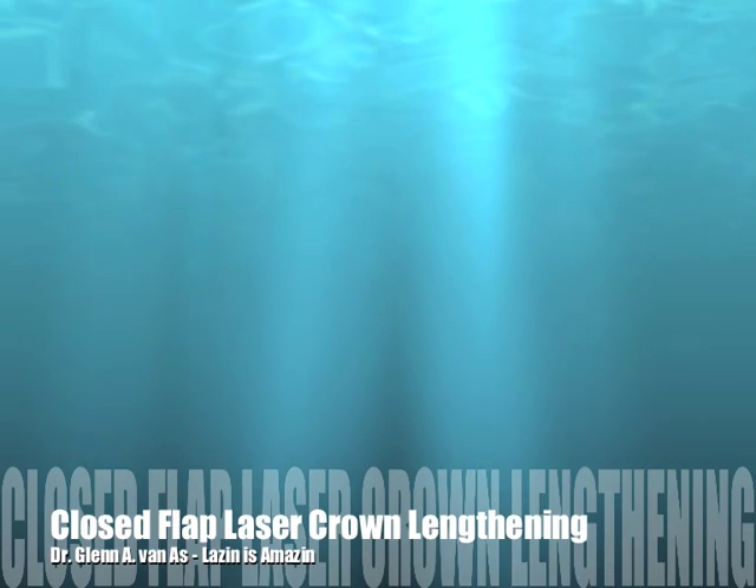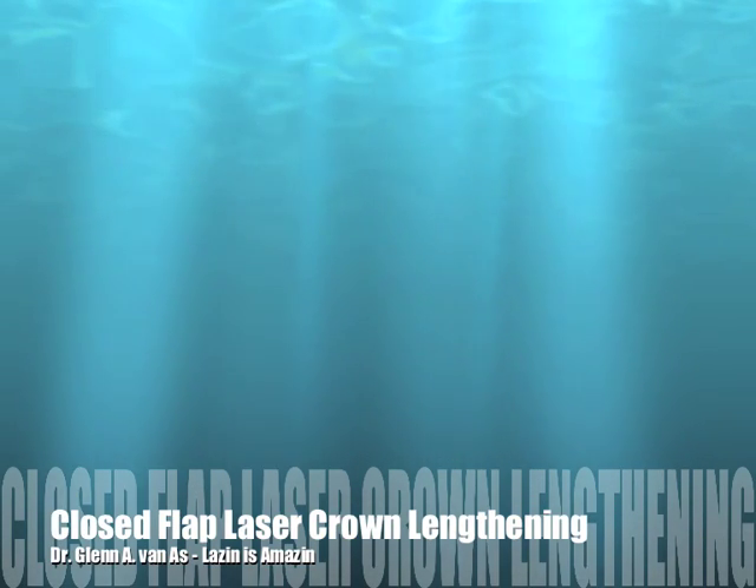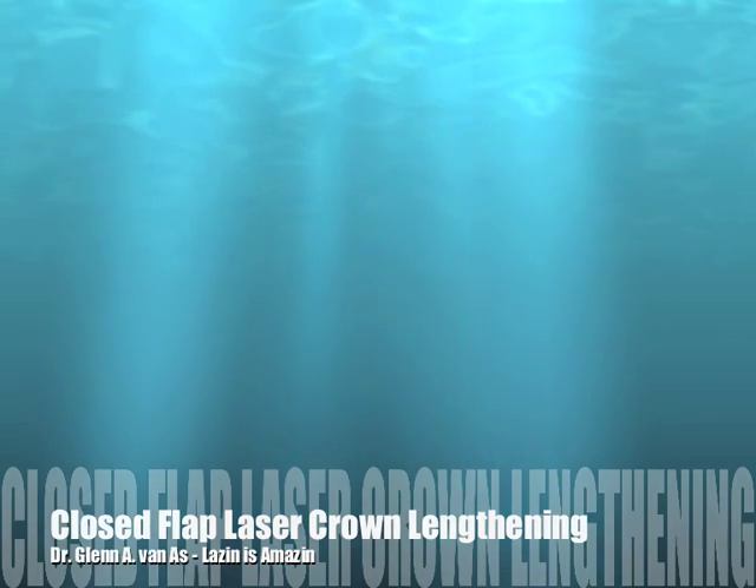Welcome to another edition of Lazing is Amazing by Dr. Glenn Vanass. Today we're going to talk about closed flap laser crown lengthening.